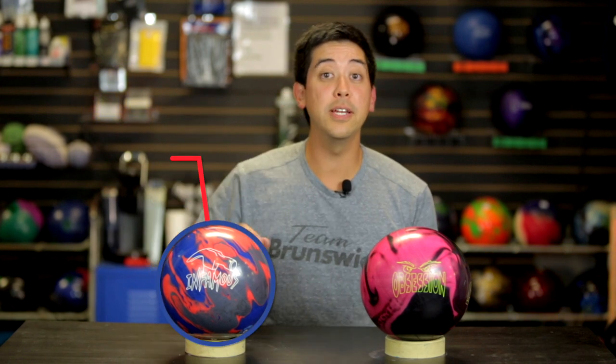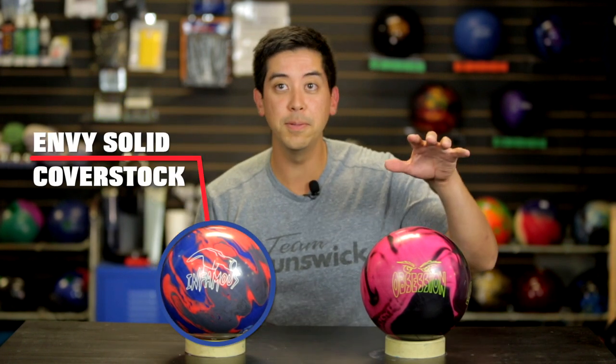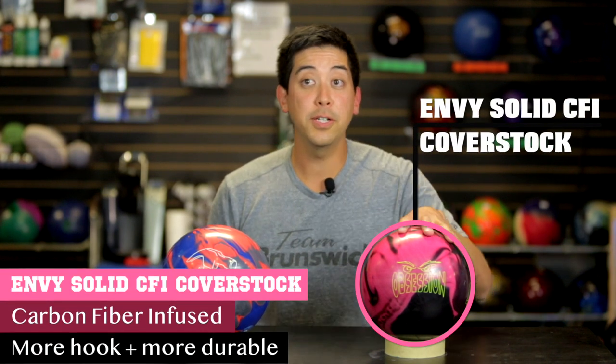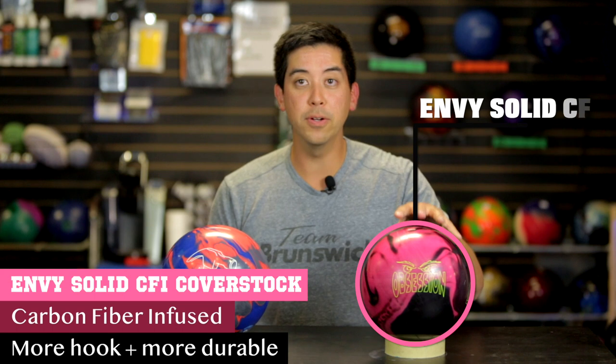The cover stock on the Infamous is Envy Solid. The cover stock on the Obsession Solid is Envy Solid CFI — carbon infused. The Obsession Solid has a bigger, stronger, earlier core and a slightly stronger cover stock. The Infamous should get down the lane a little bit further. I'm hoping that these two will complement each other. The similarities in cover stock are why we picked the Obsession Solid to be compared against the Infamous, but it's a totally different core. We're gonna take those out on a 41-foot beaten path today.